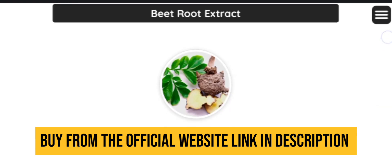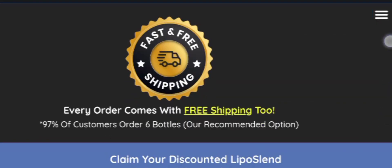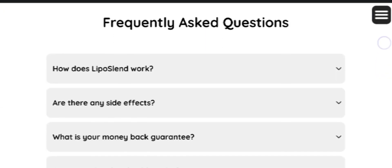If you are looking to lose weight in a healthy manner, this is a really good supplement for you because it works 100%. You can read plenty of testimonials from previous users on their official website. The link is in the description box below.